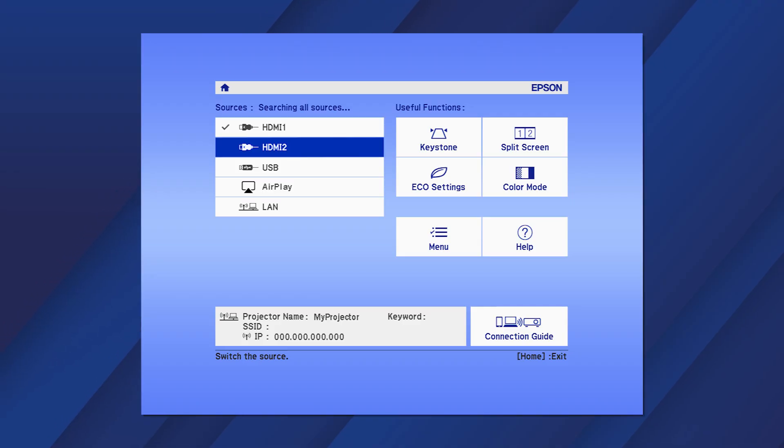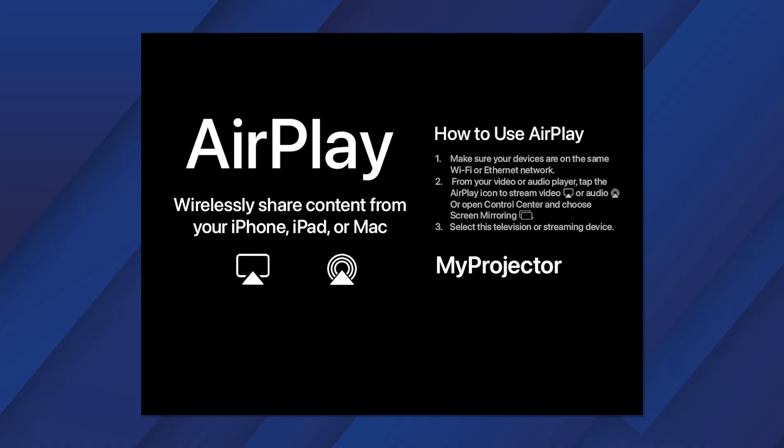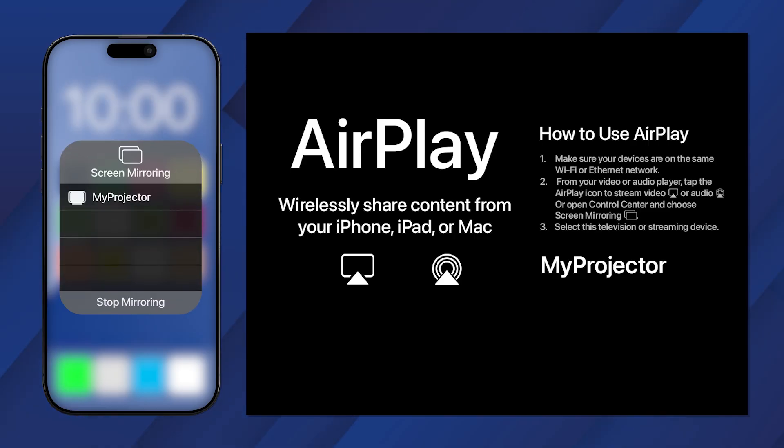Select AirPlay from the Sources menu. When you see this screen, look at your mobile device. Make sure your device is on the same network as the projector, then open the control center. Tap this icon to mirror your device's screen to the projector.